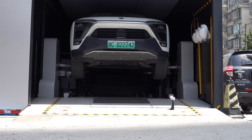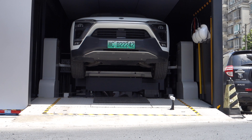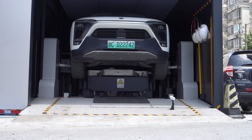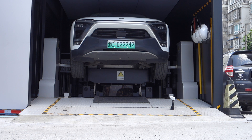I think the NIO battery swap station is a better idea than Tesla's Supercharger V3. The Supercharger V3 uses very high current to charge the car battery, which may increase battery degradation. As battery capacity increases, the supercharging current also has to increase, but with battery swap stations you don't have that problem.